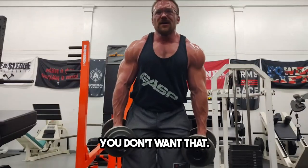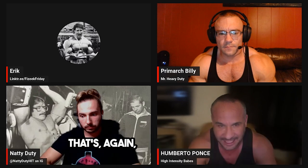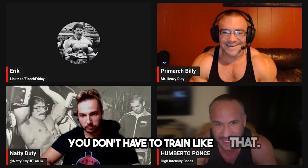You don't want that. You don't want to be all sweaty and tired. That's a cardiovascular endurance kind of workout. You don't have to train like that.